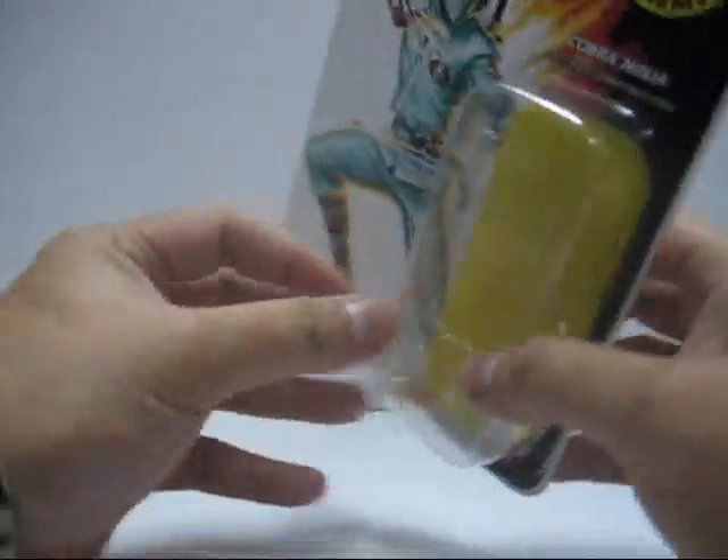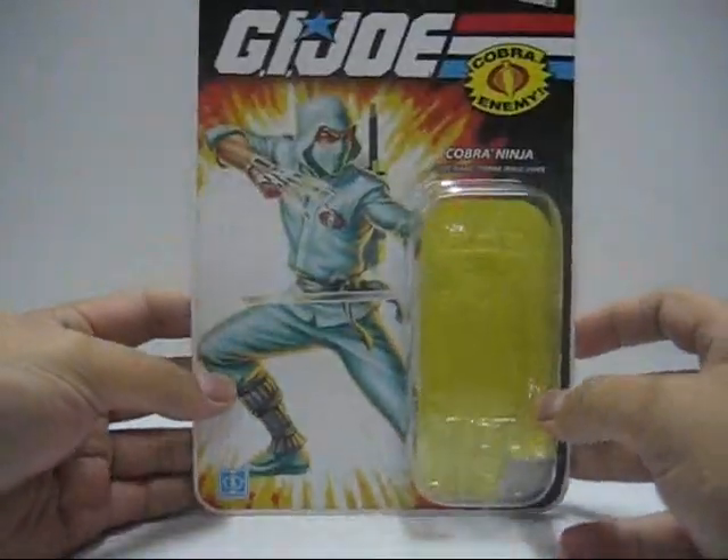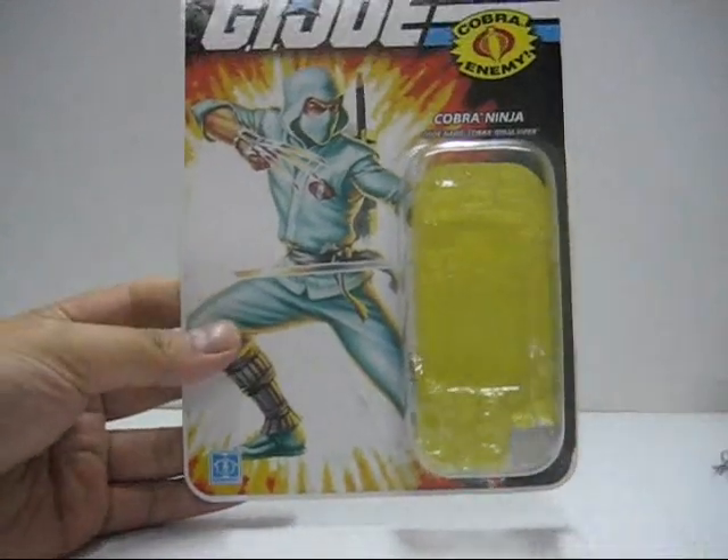I simply hated this figure, but we'll continue with the part 2 review of this Ninja Viper coming soon. Stay tuned.